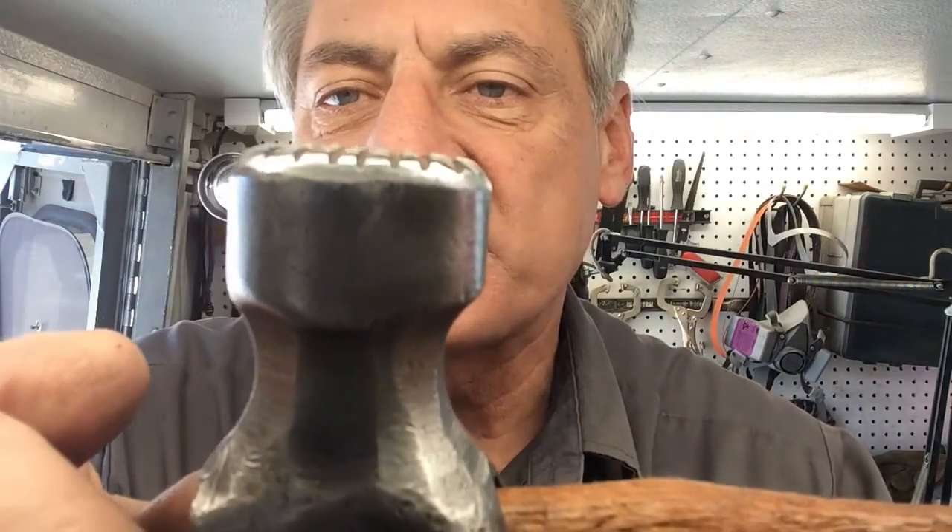They come out to little square points out there at the tip, and then I sort of round it off just a little bit so that while you're hammering you're not going all different directions — you're hitting right on center almost at all times.